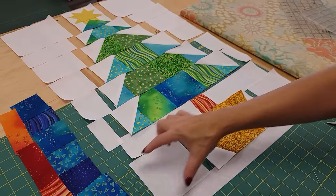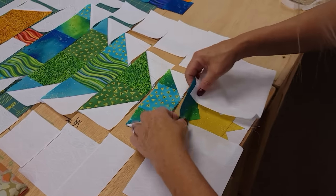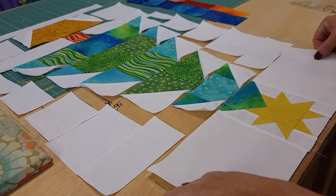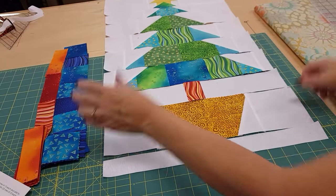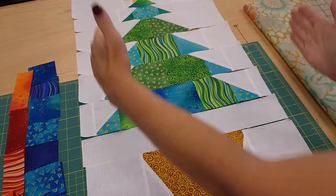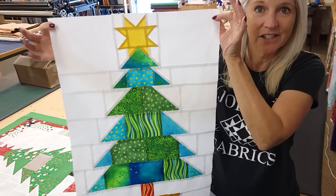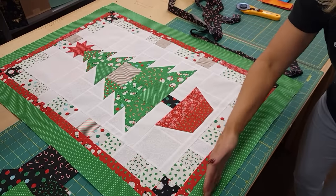Now we've got everything ready to sew all the pieces into rows. I'll start with the top row and take it right to the machine. There's the first row, and I'm just going to sew up all the rest of the rows. To sew the rows together, it couldn't be easier because there are no intersections to match at all and they're all exactly the same length. Sew them all together and press all the seam allowances down toward the bottom. I've got all my rows put together, everything ironed nice and flat, and I went ahead and stitched this one together as well.